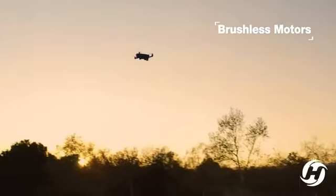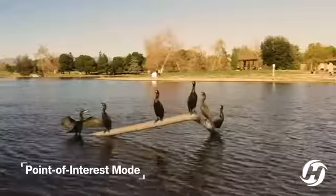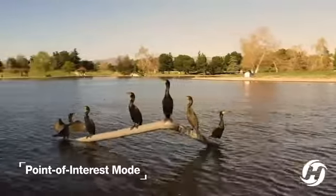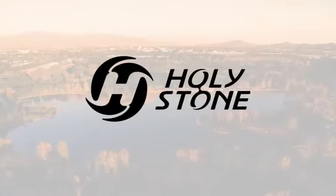Easy to fly with strong brushless motors, several modes including follow me and point of interest. Easy auto return to home function. Take flight with Holystone HS720G.